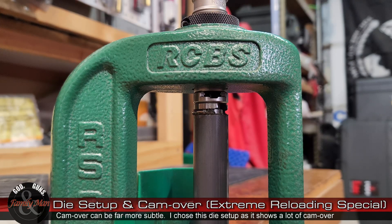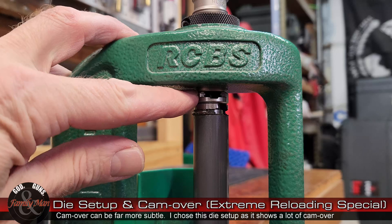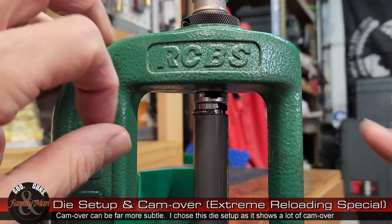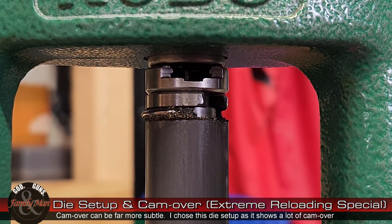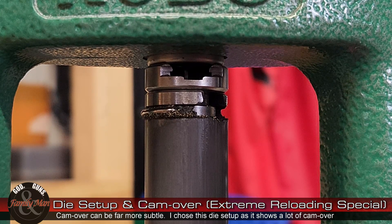Did you hear that? Let me do it again — that little bit. If you really look closely, maybe you'll see that little bit of extra pressure being exerted. This is the point where I felt resistance, and now the cam over — did you notice that little bit of movement? Just that little bit of movement. And that's what we like to see. That's what we need to see.